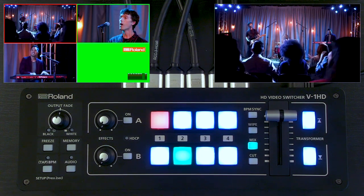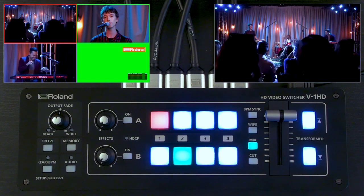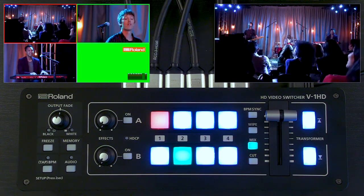Both of these products have similar capabilities and they have some flexible inputs and outputs. Both support full HD resolution — that's 1080p 59.94 — and nearly all modern day cameras output 1080p as well as laptops.